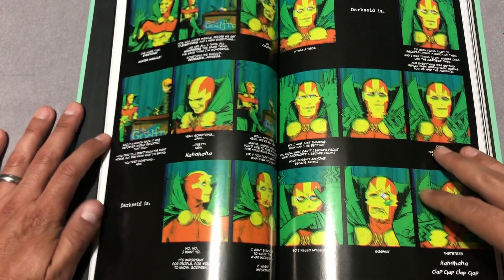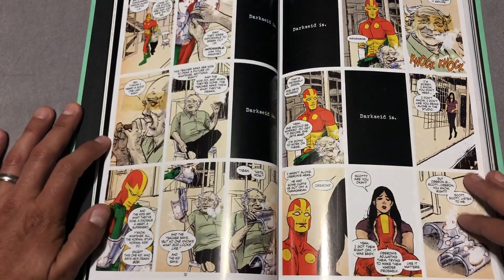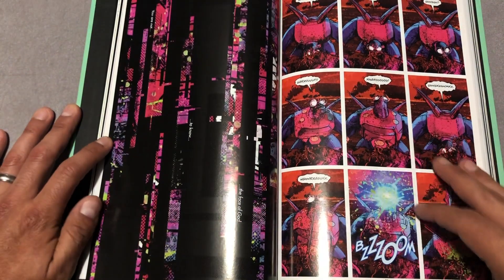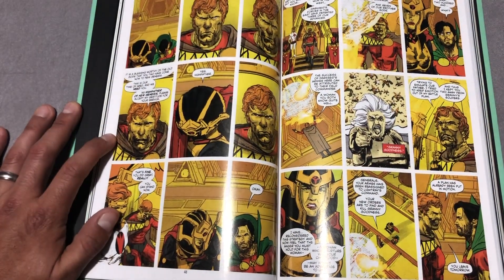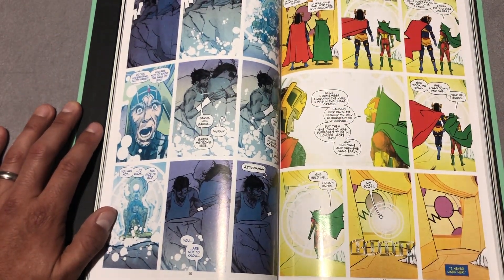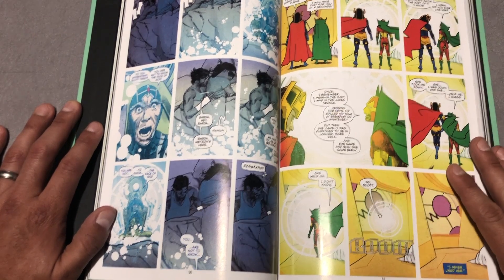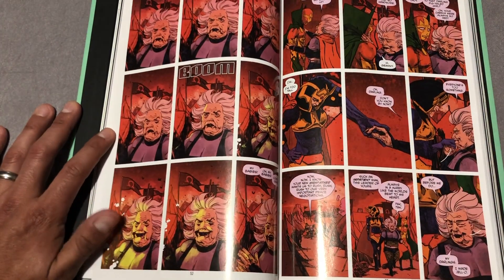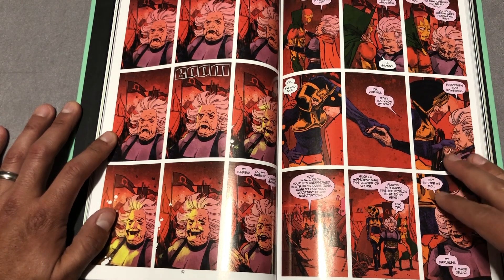How do I describe Mr. Miracle by Tom King? I wasn't really familiar with the character other than his earlier appearances where he was kind of a side character. This is my first time really reading a Scott Free book and I wasn't big into the Jack Kirby universe. He does an amazing job of reintroducing people to the character who aren't familiar, and then he does his own thing. The overall plot involves this giant war taking place in Apokolips, and Scott Free — being the son of Darkseid — is summoned there with Big Barda and has to choose sides.